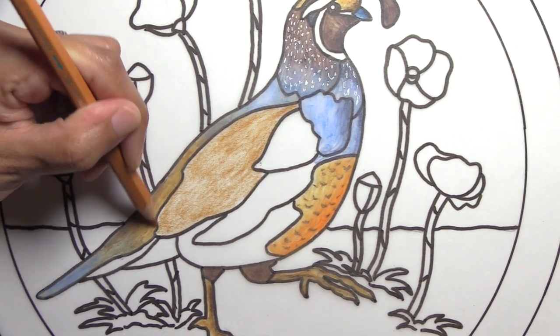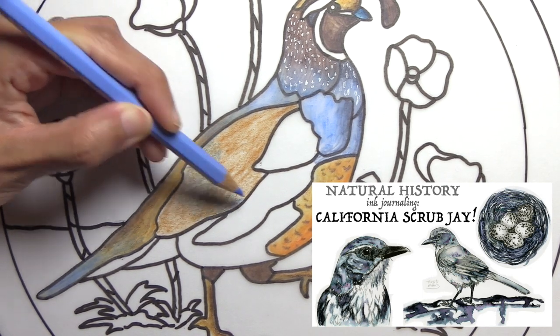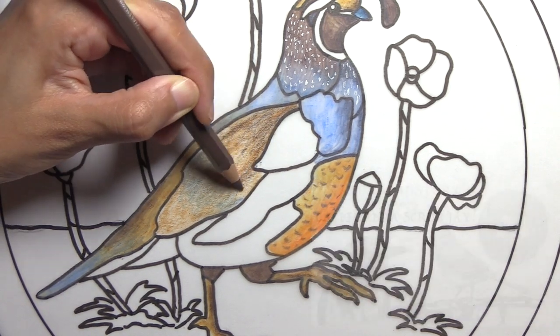I'm also going to be teaching a California scrub jay class in August at the Santa Cruz Museum of Natural History, so you can check out my previous video on that and my post on Patreon. If you're around here, I hope you can make it — it's super affordable and it's going to be fun.